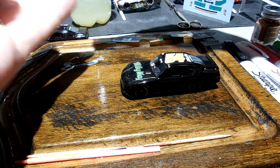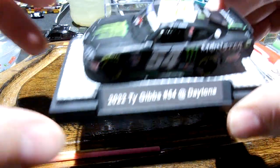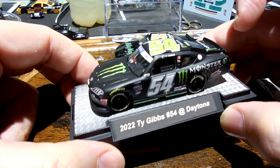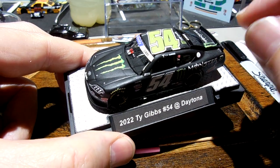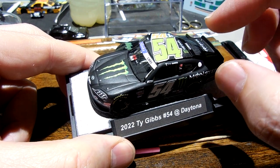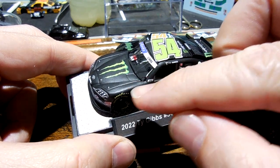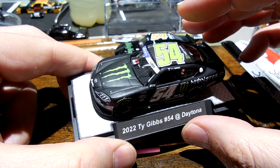So you can see this — I did a lot of little short videos on this making of this Ty Gibbs number 54 monster, and finished it up today. I'm gonna try — I think I started doing one-minute videos of the progress of making a custom, and I think I started after I had painted it and was starting to reassemble things. So I'm gonna try to go back and do it from the very beginning of a black Supra just to try to complete a playlist.